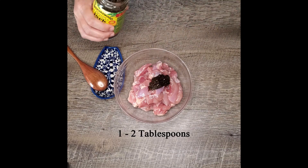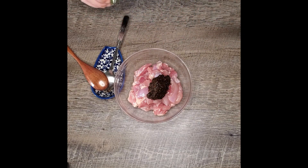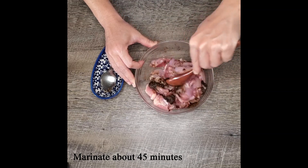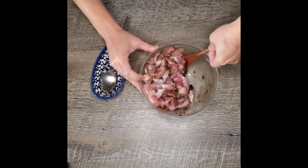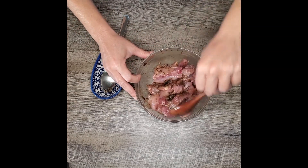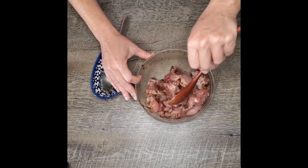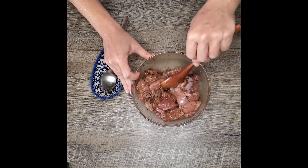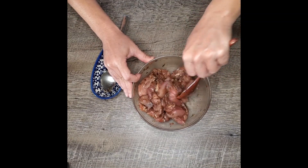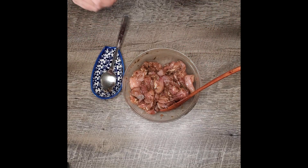I'm going to use about a tablespoon and a half of the jerk seasoning and then I'm just going to mix it up really well and then let that marinate for about 45 minutes, because you really do want to give it a chance to get those flavors in there. It's going to add some nice heat. Now if you don't care for things that are too spicy, no worries, just use a little bit less. And of course if you like it more spicy, go for it and use more. I'm going to put some plastic wrap on this and put it in the fridge for about 45 minutes.